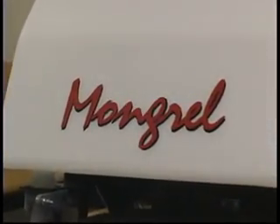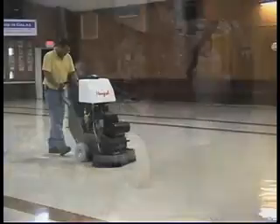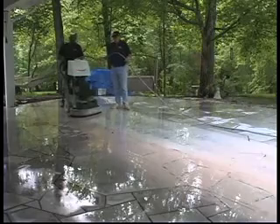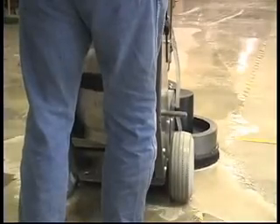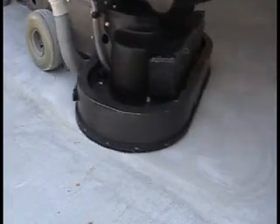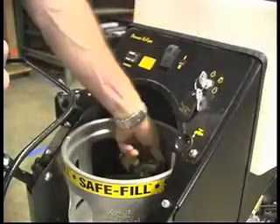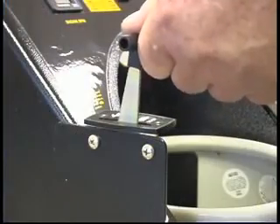Welcome to the future of concrete and stone floor care. The new PowerStar Mongrel is a complete all-in-one concrete and stone floor care machine that takes versatility, performance, and affordability to a whole new level by combining a grinder, polisher, coating removal, deep scrubber, and stripping machine into one lightweight, portable, and easy-to-use unit.